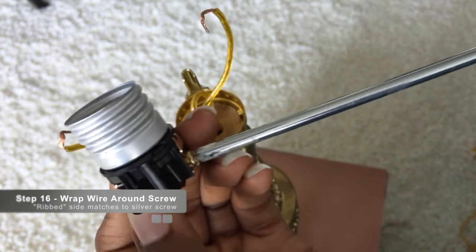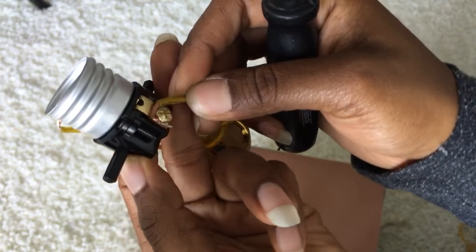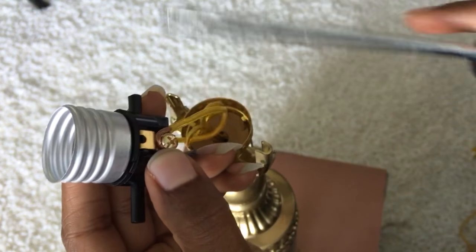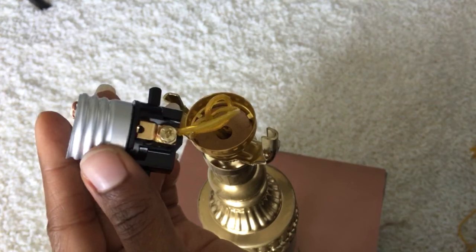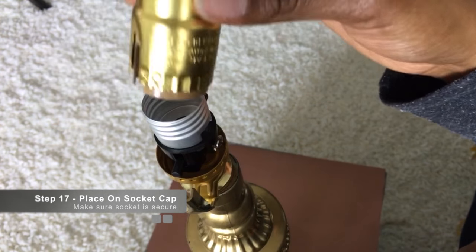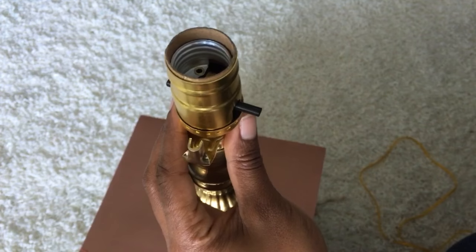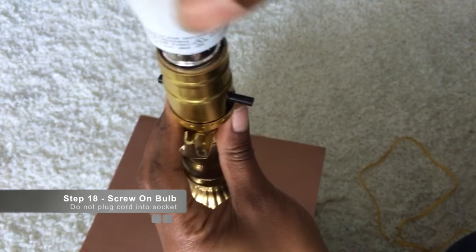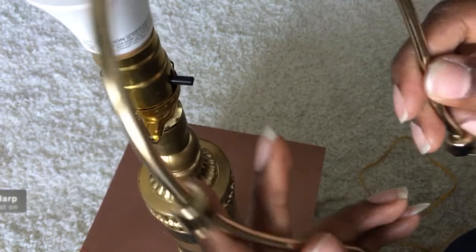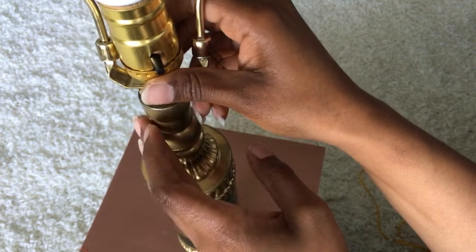There's a gold screw and a silver screw — this is the hot side. Make sure you follow the instructions to put the wire on the right side. Take your socket cap and press it down on top of the cap, then take a bulb and screw that in. Next, attach the harp to the bottom piece of the harp.